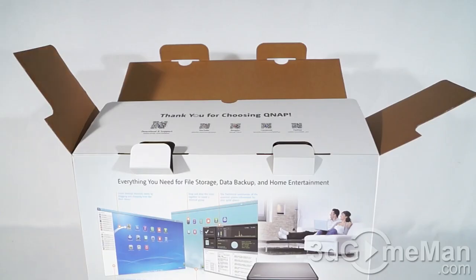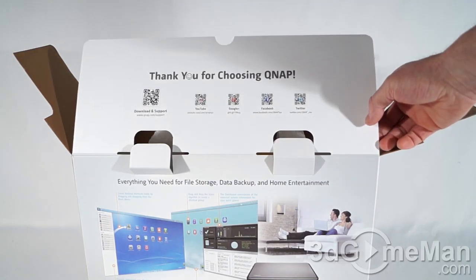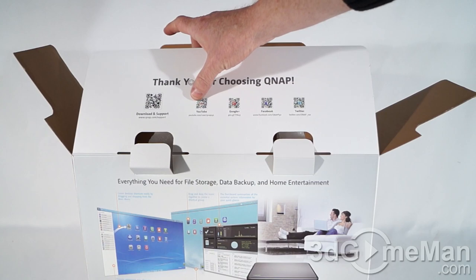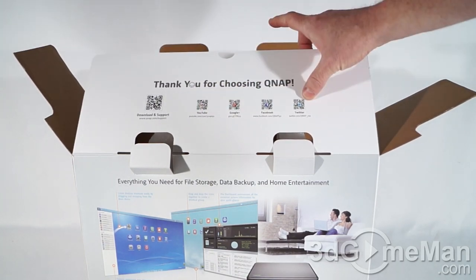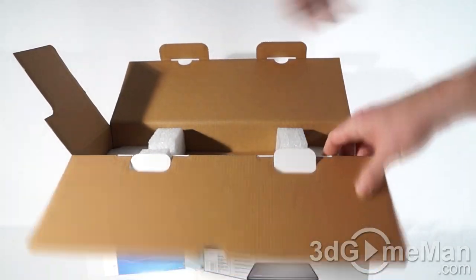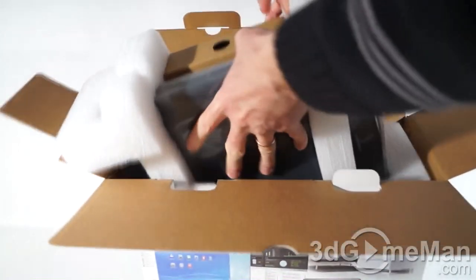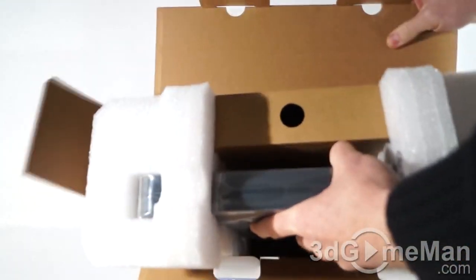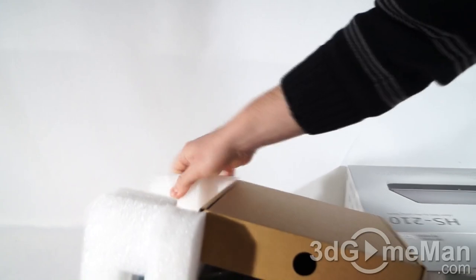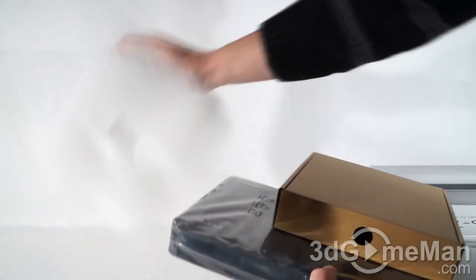Now let's open it up and see what's inside. Upon opening the product you'll see a 'Thank you for choosing QNAP' at the very top, support information, and other ways how you can contact them or find out more information about QNAP. On the inside they've got it packaged very well between two pieces of quality styrofoam.